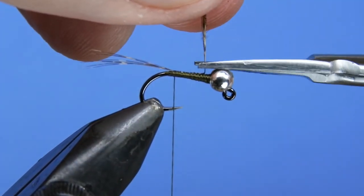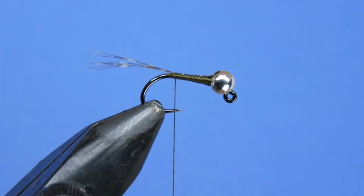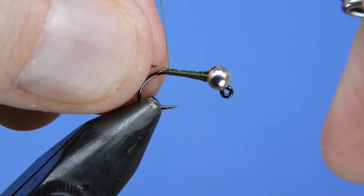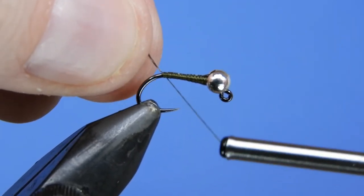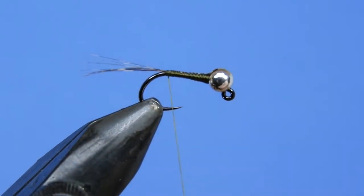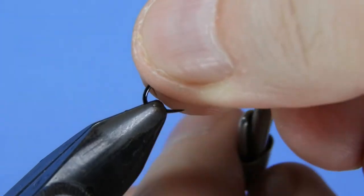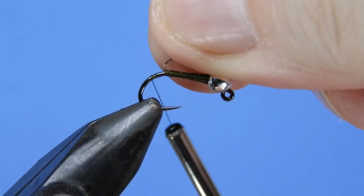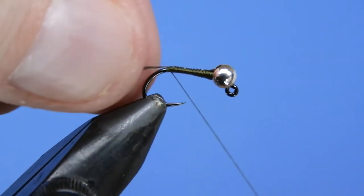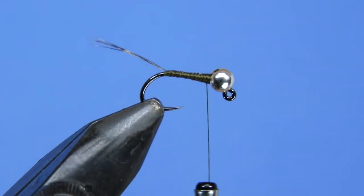Take that almost all the way to the back and trim off the butt ends. One more thing — add another wrap of thread underneath that tail just so it's not going to inadvertently wrap down around the bend of the hook. Switch hands, put the thread over around the hook shank and slowly bring that up, just wedging it in under the tail. You don't want it wedged too hard because it will make that tail flare up a little bit.